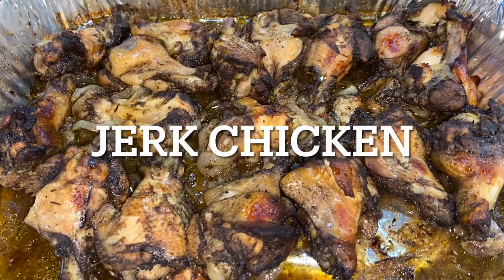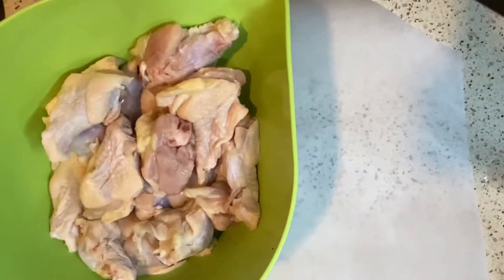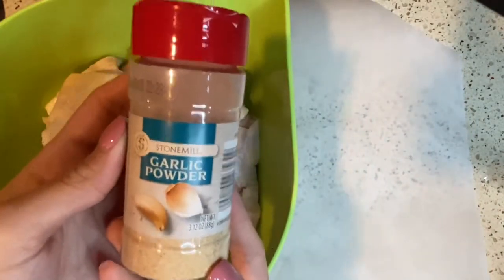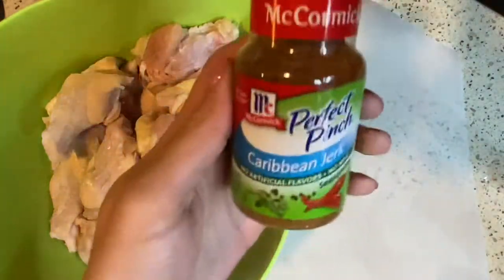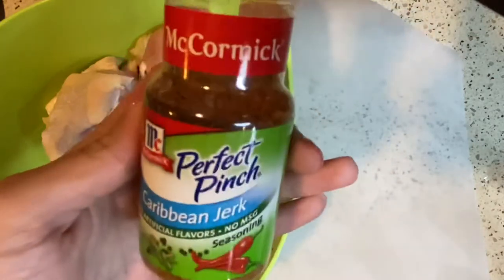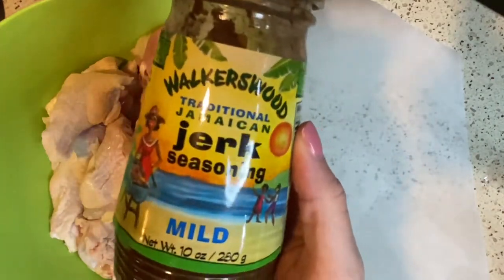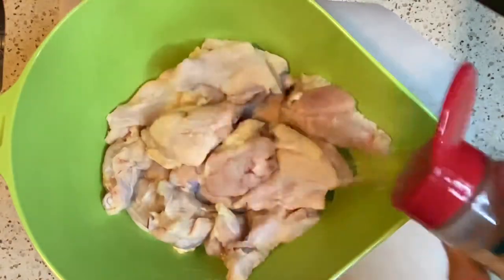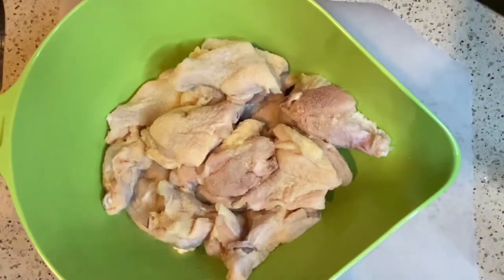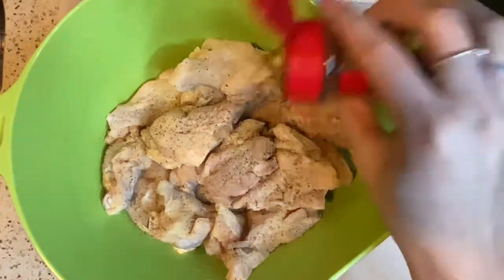Hi everyone, welcome back to my channel. Today we're making jerk chicken in the crock pot. First, I'm going to take some party wings that I washed and dried. For the seasonings you're going to need garlic powder, black pepper, dry Caribbean jerk seasoning, and wet Walker's Wood jerk seasoning. To coat the wings for the dry ingredients, add a tablespoon of garlic powder, a teaspoon of black pepper, and one tablespoon of the Caribbean jerk seasoning.